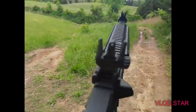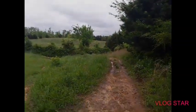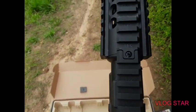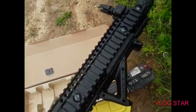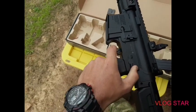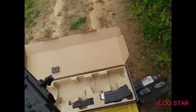It's got all your rails on it. There's my target right down there — you can probably see it. It shows all your numbers on there, like what position the selector is in. It has safe, semi, and full auto — and it works just like the real ones.